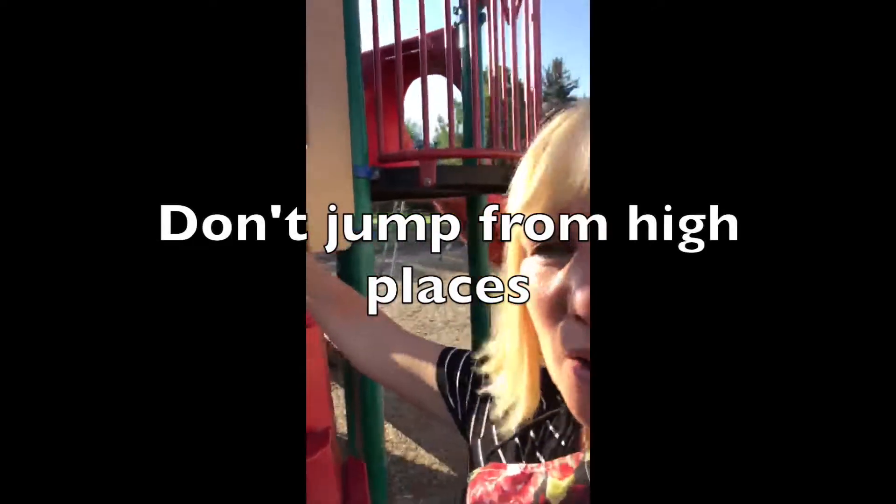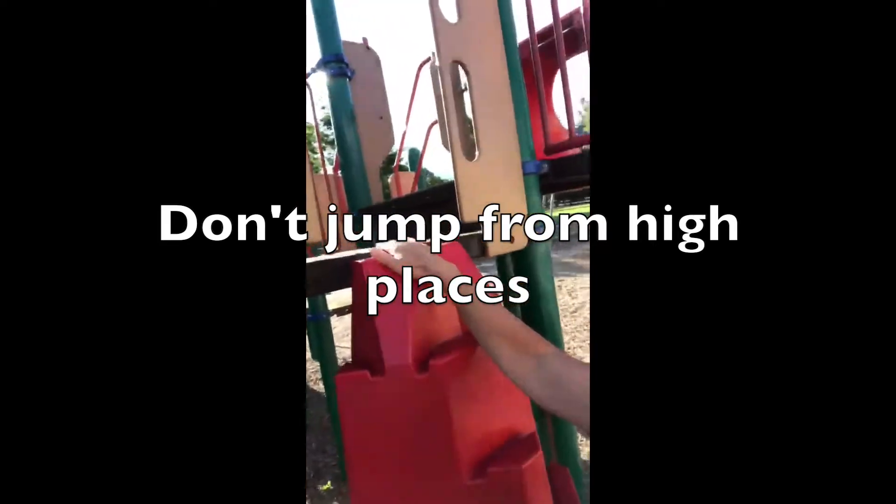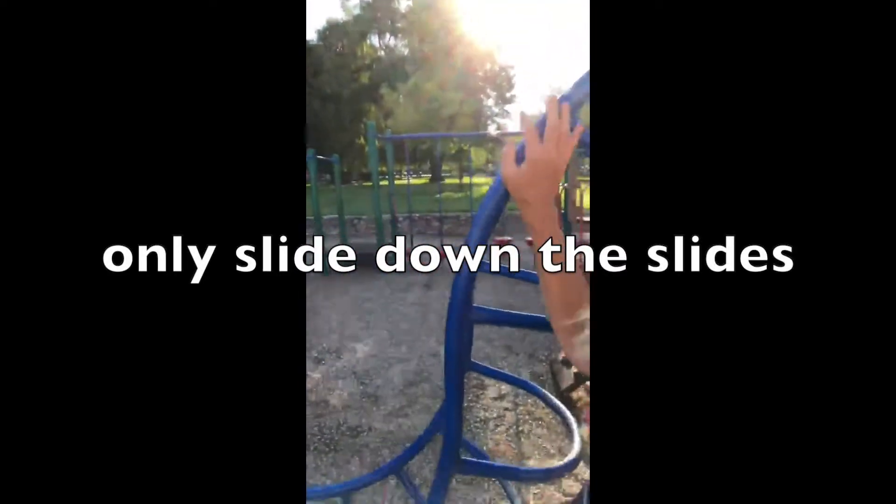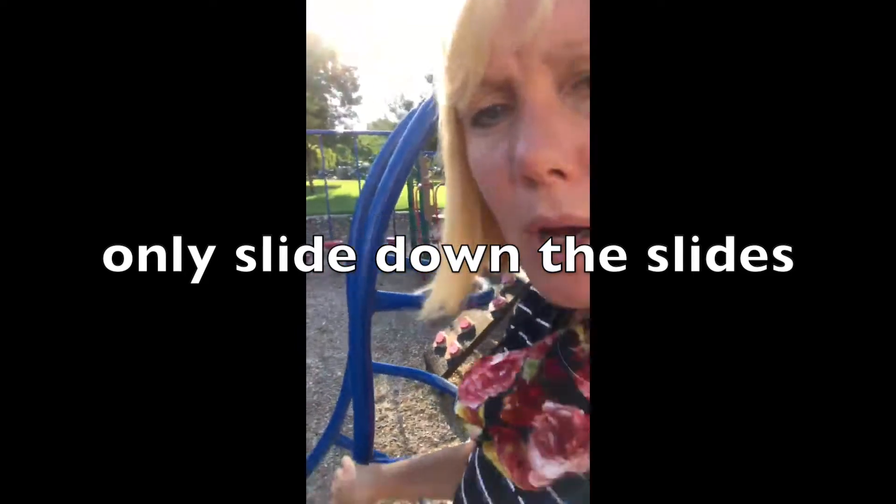When you're outside playing in this playground area, we don't jump off of the playground up high. If you're up high, you need to go either down a slide or go back to the stairs and go down. You don't slide down these bars — they're only for walking up on.